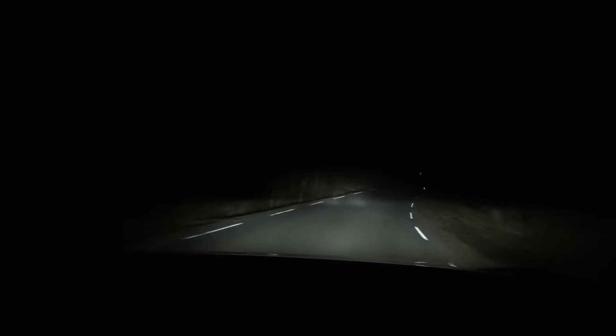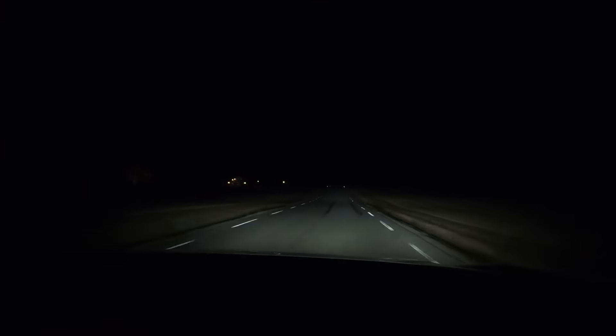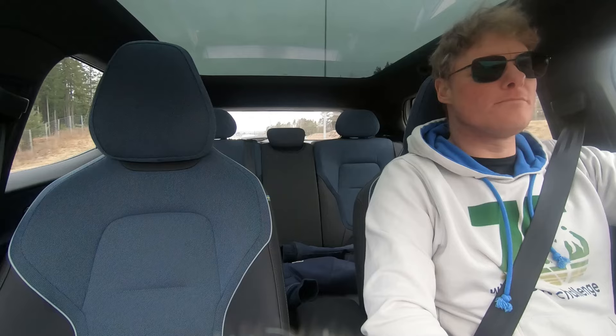I like it. This is a fun car — a fun Volvo. You can feel the power of the thing just wanting to go. I'd like a little bit more range, but the lights are alright.